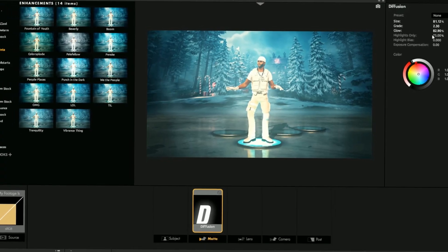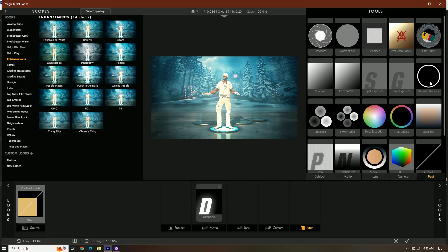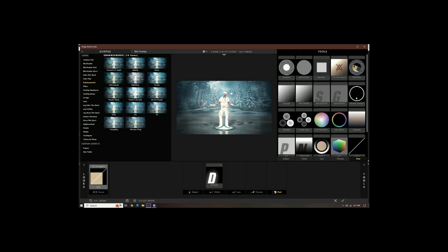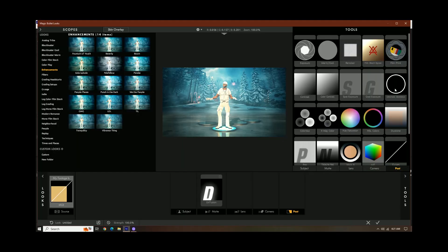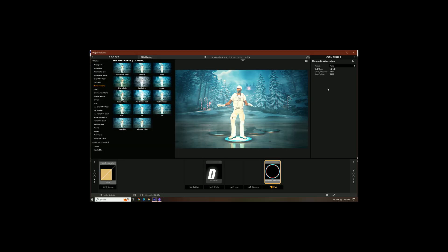We're going to add the last part of the coloring, and this is under Post. It's right here — Chromatic Aberration. We can change whatever we want. But what this does is give us that red and blue look. You really don't need this.